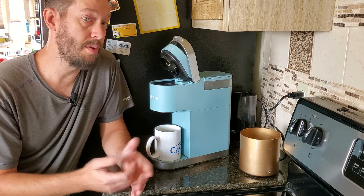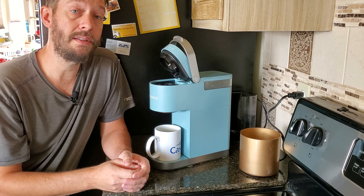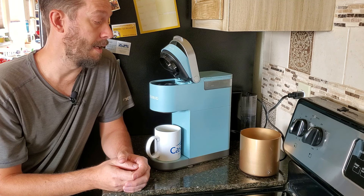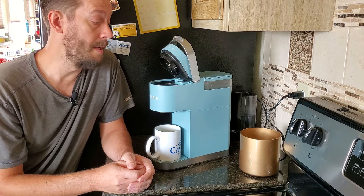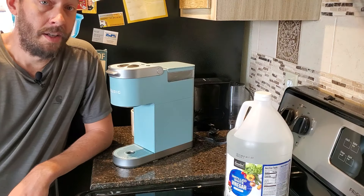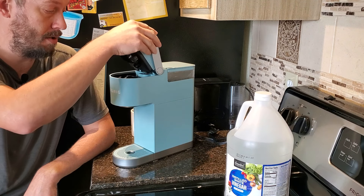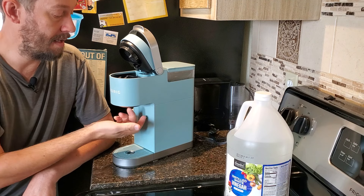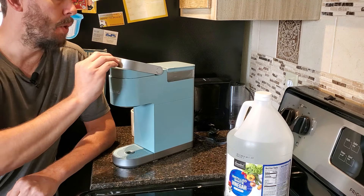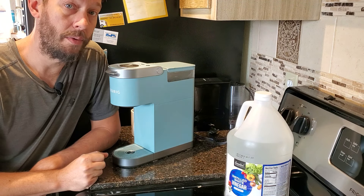With non-Keurig branded machines, it's so much easier — you just pop the whole thing off and you can clean it at the sink, soak it in a bowl of cleaning solution, or throw it in the dishwasher. But not the case with the Keurig K Mini Plus. At this point I've gone ahead and cleaned everything here on the inside as much as I can, and even cleaned inside the compartment. The only thing left to do now is clean the internal tank and descale it with white vinegar.